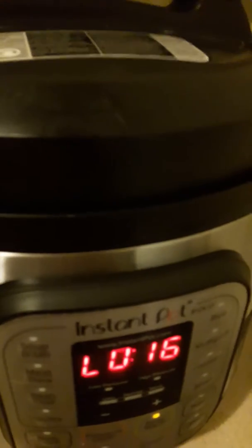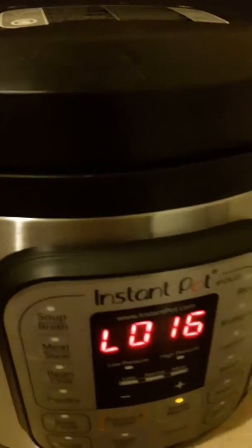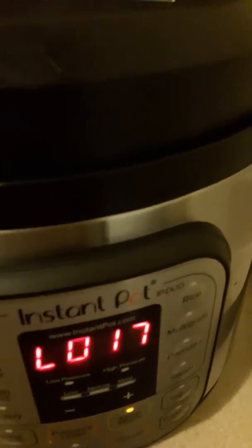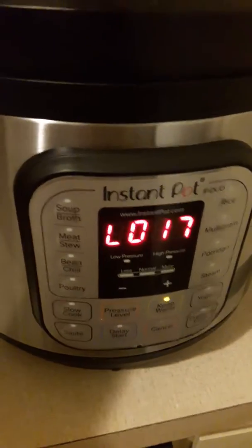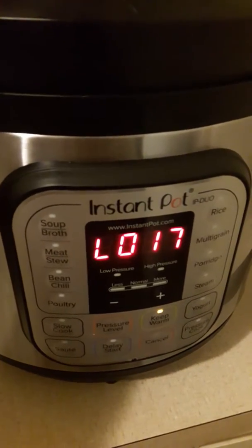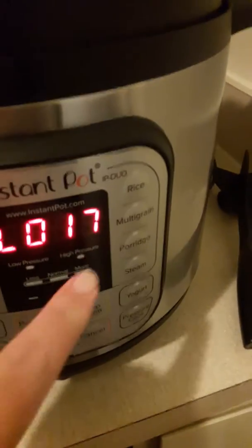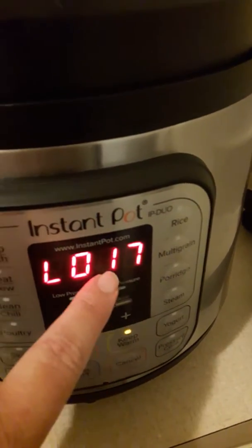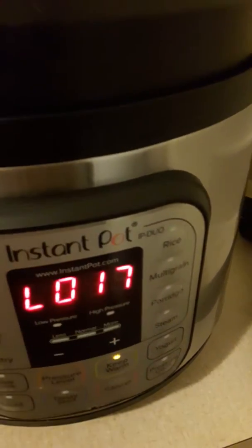Hello everybody, welcome back, this is Kimberly Costco Baker. If you would please like, share, and subscribe. I hope everyone's having a really great day so far. All right, ground beef is done. This has been warming — this number here means that it has been in warming mode for 17 minutes.